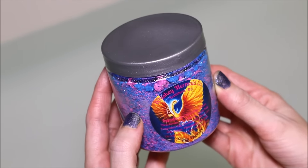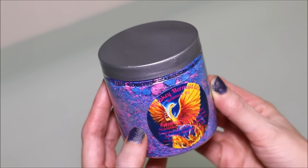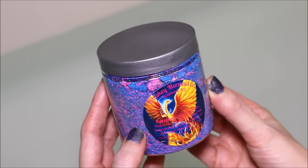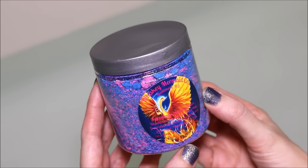Hi everyone! Today I'm going to be doing a demo of a Whiskey Mermaid product. She just came out with this — it is called the Diggy Phoenix, and it is a product she made to